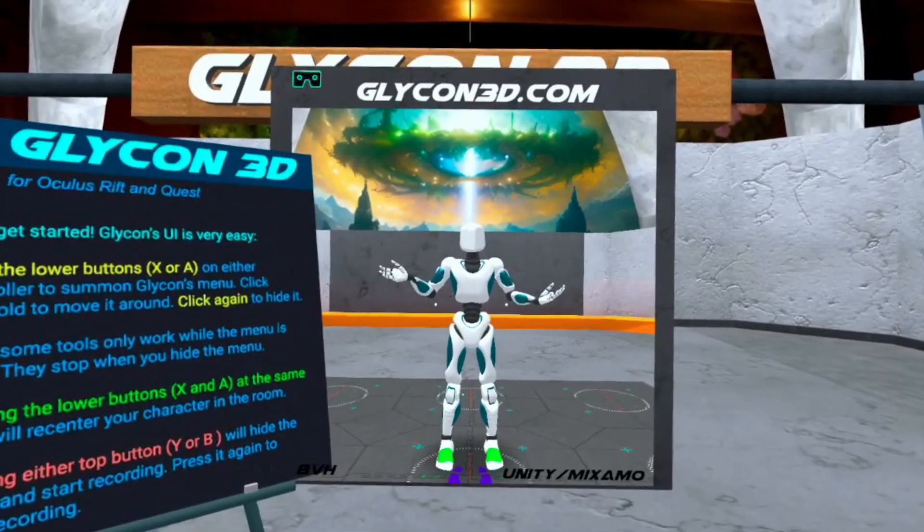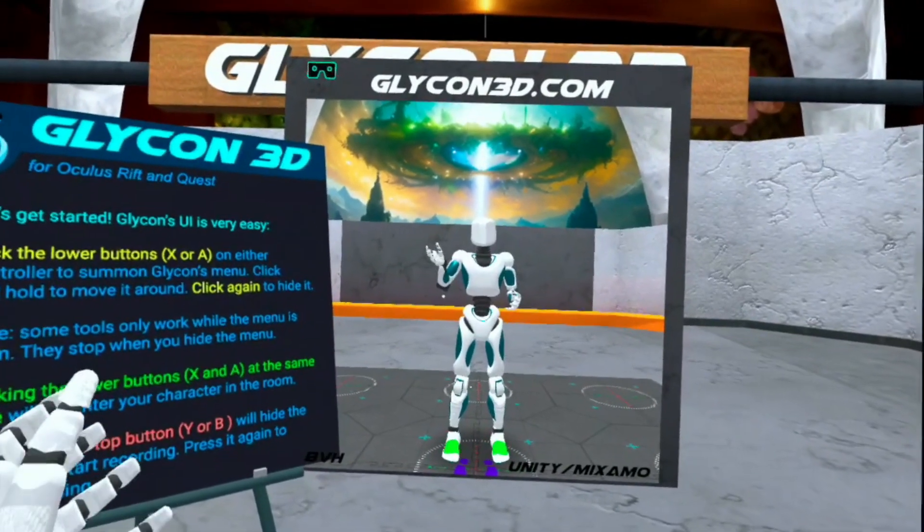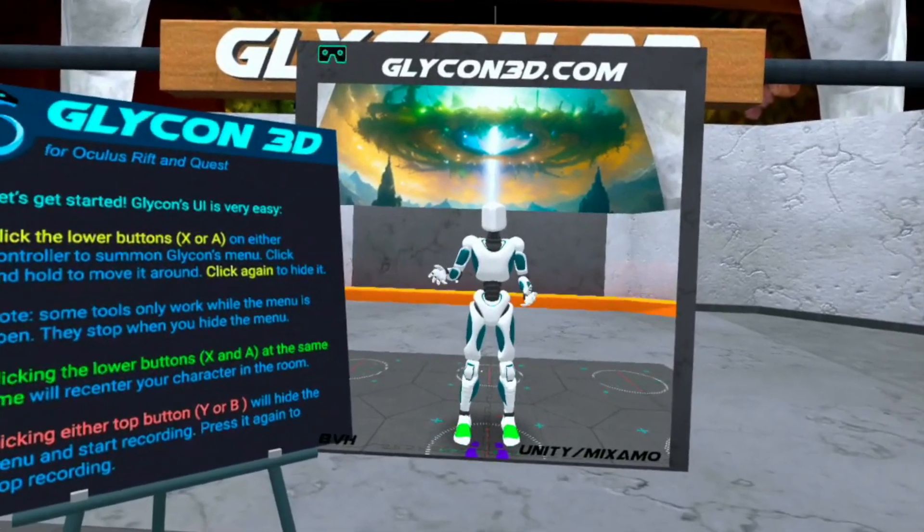Hi, I'm Chilton Webb and this is Glycon. This is the latest version for the Oculus Quest. I want to show you a few Quest-specific features.